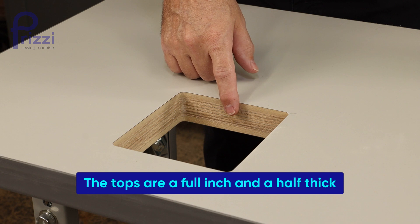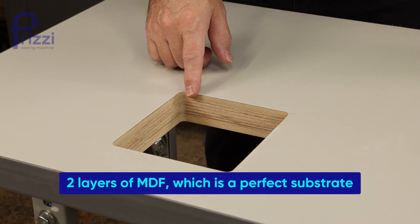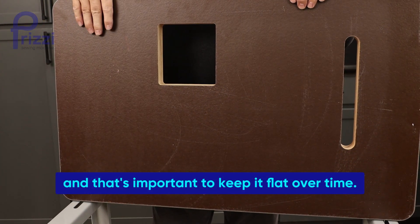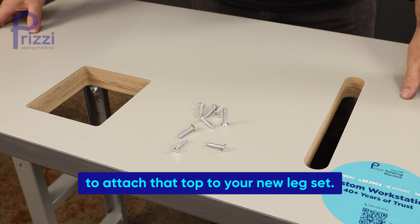The tops are a full inch and a half thick. It's a plywood core sandwiched between two layers of MDF, which is a perfect substrate for the laminate top. Even the bottom of the table is nicely sealed up, and that's important to keep it flat over time. Finally, just pre-drill some holes for the included wood screws to attach the top to your new leg set.